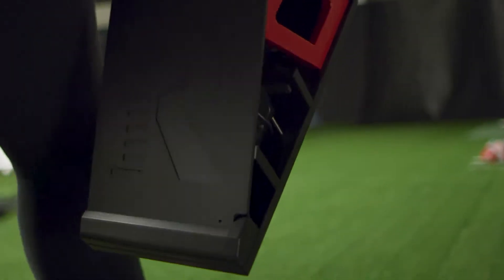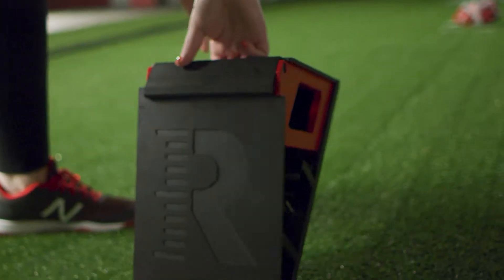Hi guys, it's Paige Parker. I'm at the Rapsodo training facility and today I'm going to talk about how to throw a drop ball.